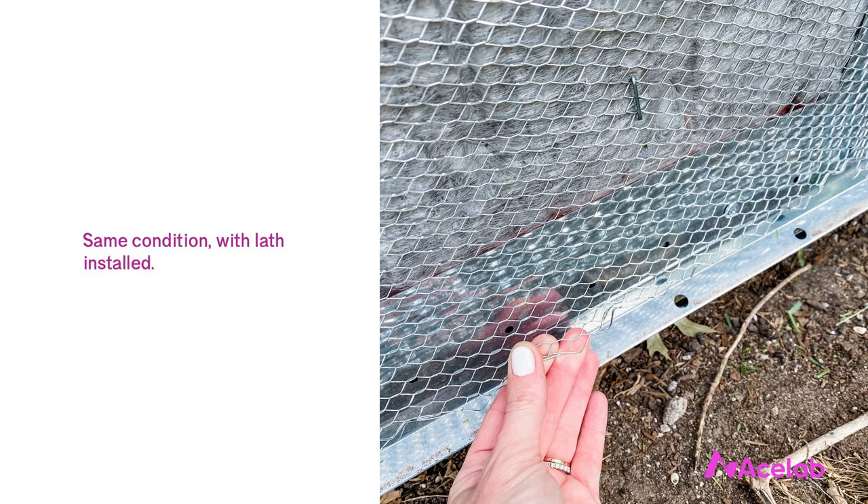Stucco installers, by the way, do not typically like to do this — both this detail in particular and just including drainage mat in general. Many of them don't like drainage mat because they're just not used to it. It's not very hard to install; you literally just tack it up on the wall and it requires no detailing. But it can be hard to get people to do things they're not accustomed to, even if the architect has drawn it, the owner has agreed to pay for it, and the general contractor will buy it. It's a bit of a case of the tail wagging the dog — even on hundred-million-dollar projects, it can still be difficult to get a stucco installer to bid the job with the drainage mat. Residentially there tends to be more flexibility, but getting drainage mat included can be a real challenge.